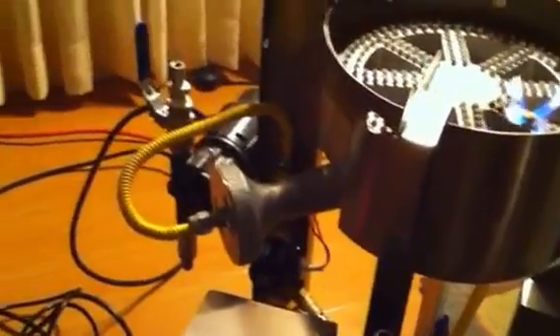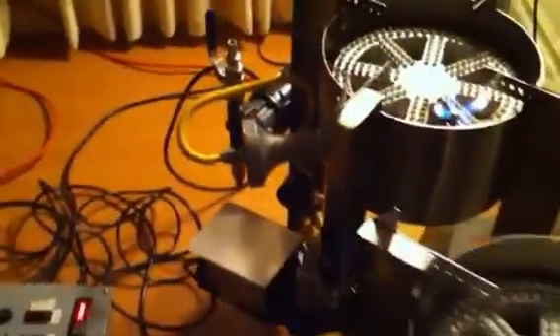We're going to test and see if one regulator can support both burners, which we think it can. We just want to make sure that the burners don't lose any juice and that they light up clean.